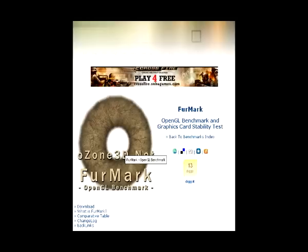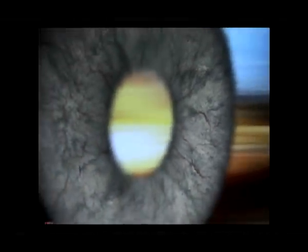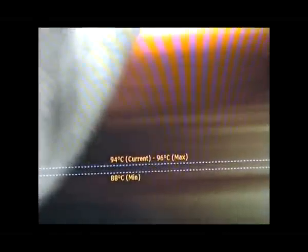First I want to show you what FurMark is capable of — it just surprises me. This is the cylindrical thing; it will render fur on it, and this will stress your GPU.